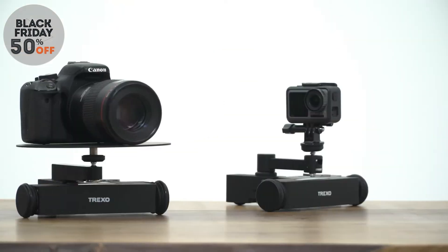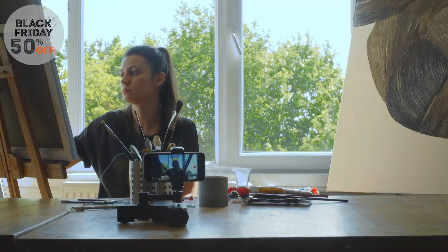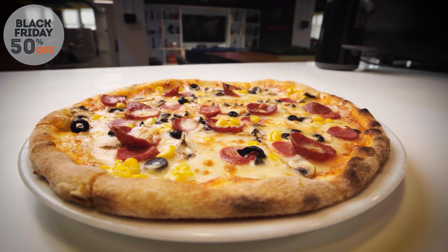YouTubers, visual content creators, vloggers — you know how important it is to have dynamic shots in a video. Meet the world's first tabletop dolly that lets you make route planning with image processing technology easy and fast.